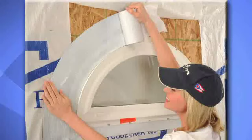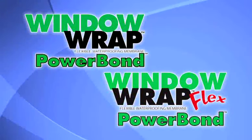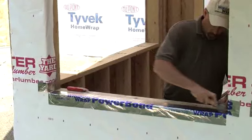Window Wrap Flex is perfect for curved window and door shapes and replaces regular Window Wrap products when installing the header section. In cold weather applications, use Window Wrap Power Bond and Window Wrap Flex Power Bond, which can be applied in temperatures as low as 25 degrees Fahrenheit. A special broad spectrum adhesive system allows aggressive adhesion in cold temperatures. Just follow the same installation instructions as previously described.